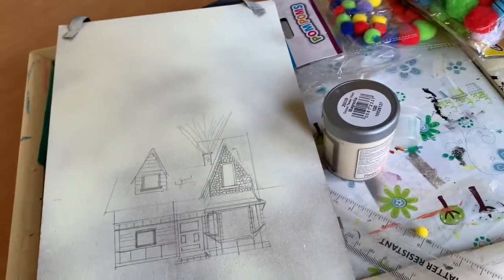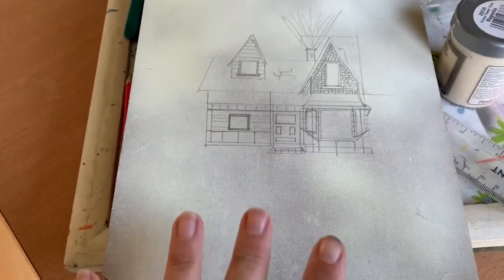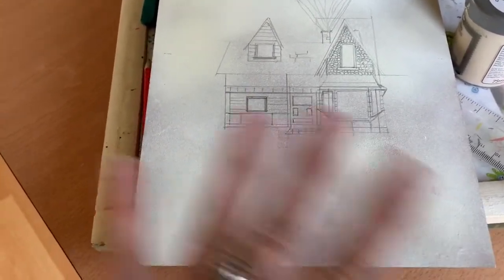It's a bit faint at the minute — I will be making it more detailed so you can see it. I did spray paint it but it's the Poundland chalk paint and it seems to be coming off a bit, so I might just have to literally just paint it.